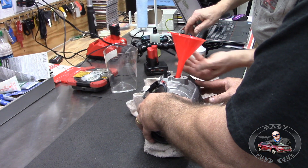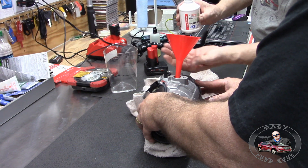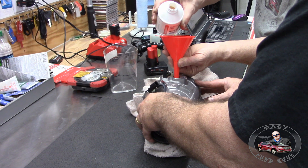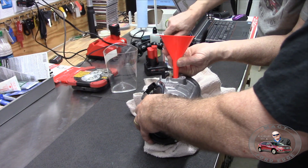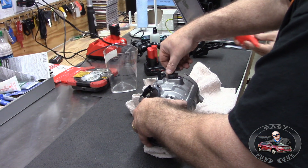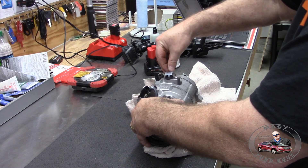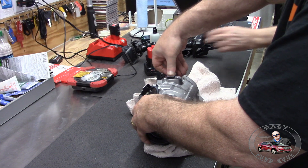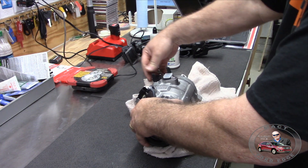Just a dab more - just for loss. We just wanted to top it off for whatever is lost in the container. Then we put this keeper back in here - this thing just holds it in place so it doesn't come out and gives it some tension so it sticks in there.